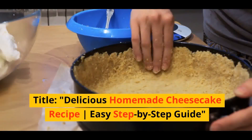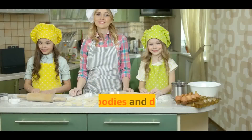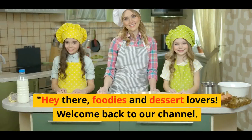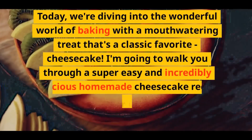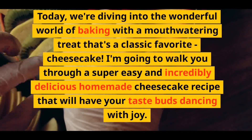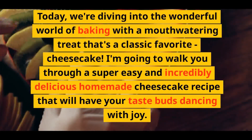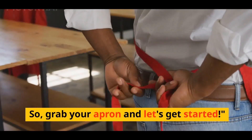Hey there, foodies and dessert lovers. Welcome back to our channel. Today, we're diving into the wonderful world of baking with a mouth-watering treat that's a classic favorite — cheesecake. I'm going to walk you through a super easy and incredibly delicious homemade cheesecake recipe that will have your taste buds dancing with joy. So grab your apron and let's get started.